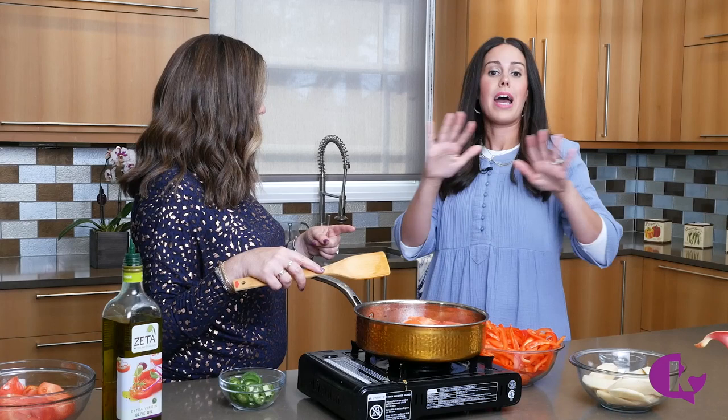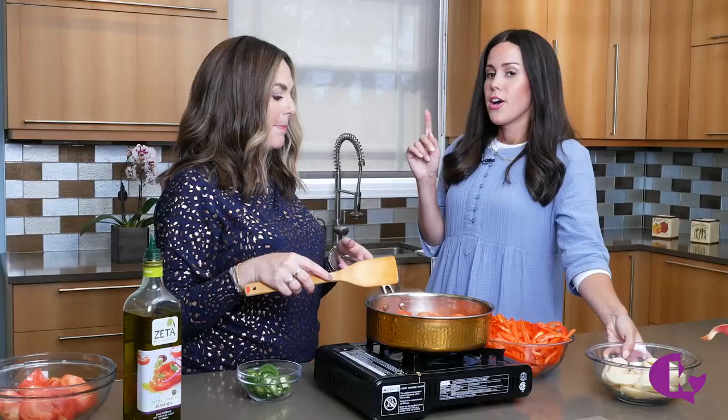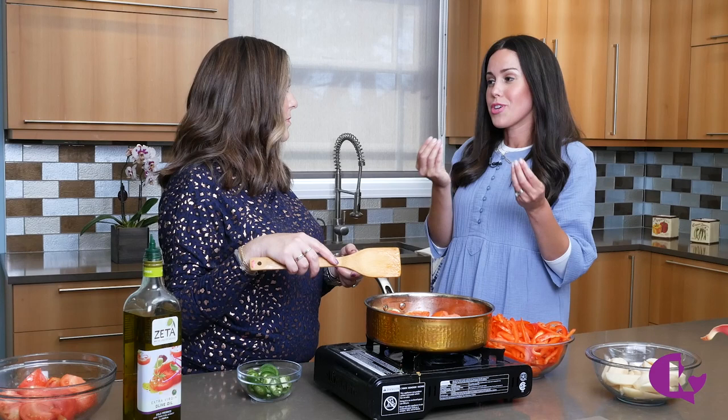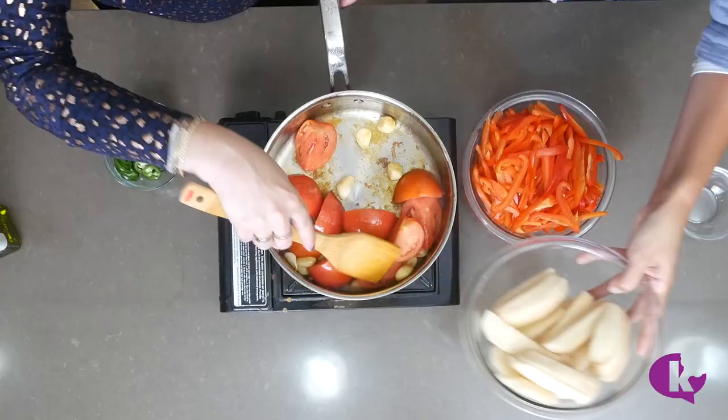My husband is as American as it gets and likes chunky things, so I adapted the recipe to include potatoes — a friend of mine actually gave me that idea. The potatoes also add a little bit of creaminess to the recipe: once it cooks for a while it gets thicker and creamier. It's nice when you make a recipe your own!